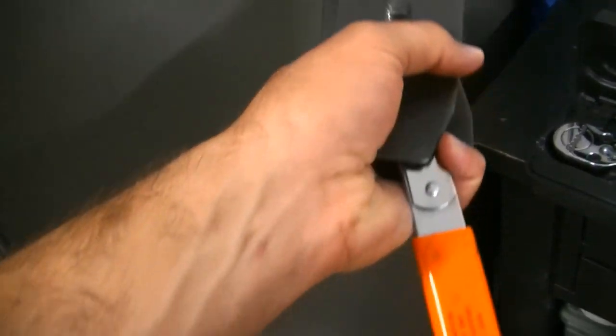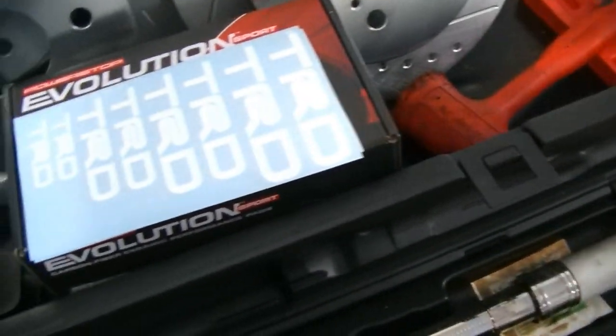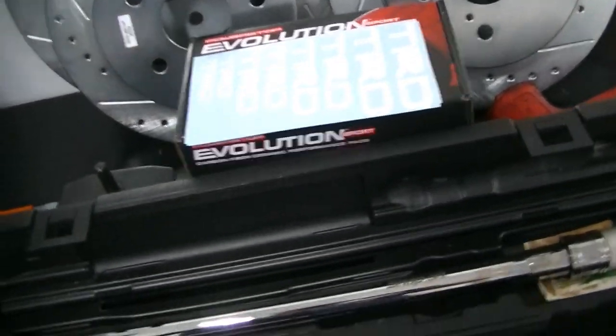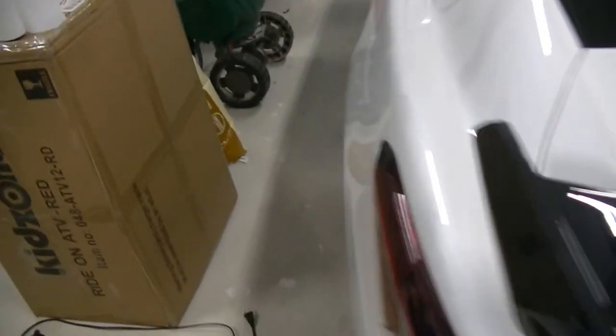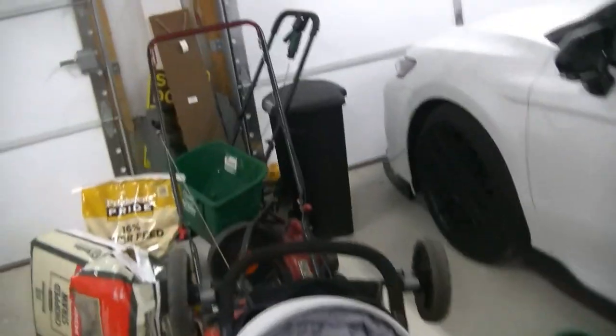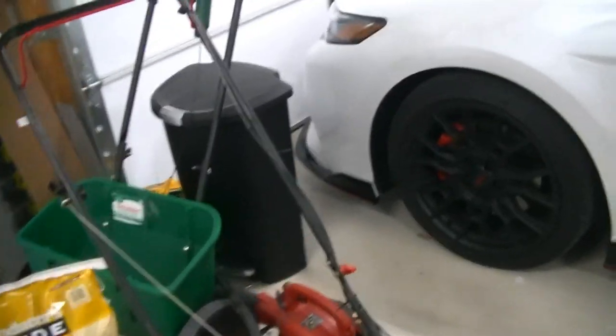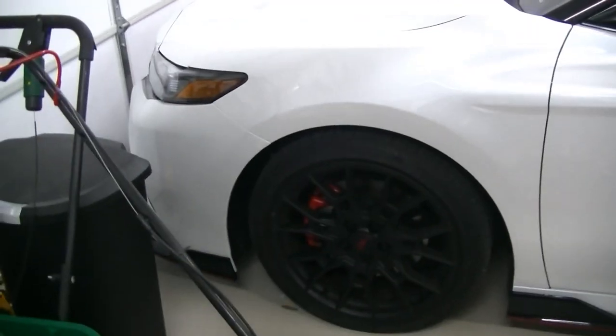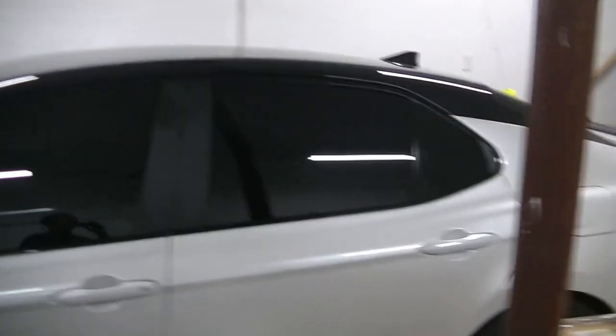Here we have our caliper compressor — this is what we're going to use to compress the calipers. It is a ratcheting style and it works great. And here we have our Snap-on rubber mallet — we're going to be using that to knock these old rotors off the hubs without damaging them, because I'm going to save them in case I need them down the road. The car only has about 5,000 miles on it. It's always good to keep your stock parts.